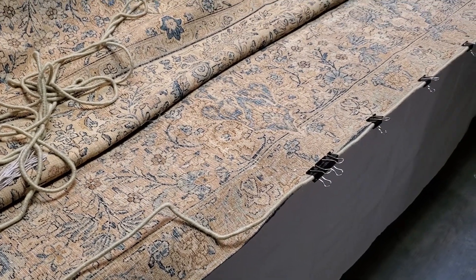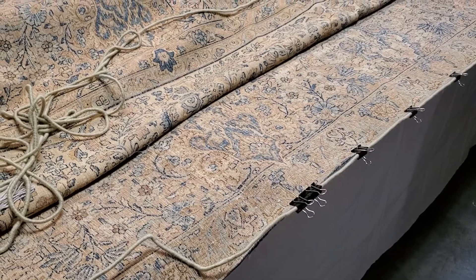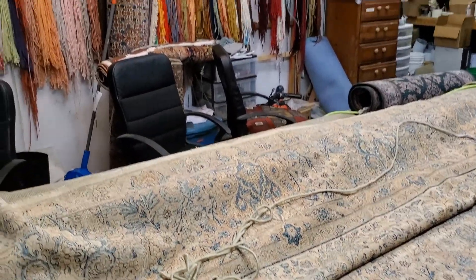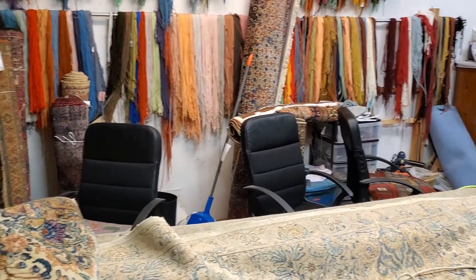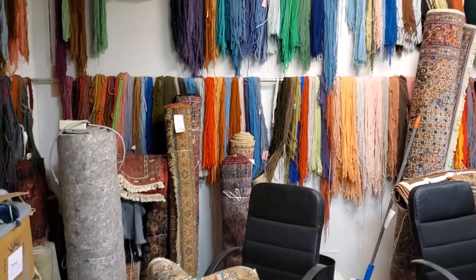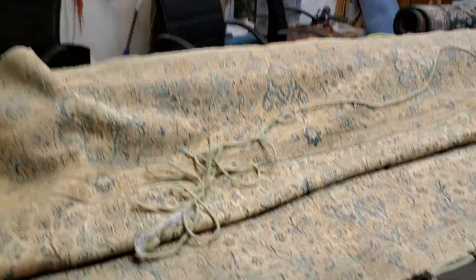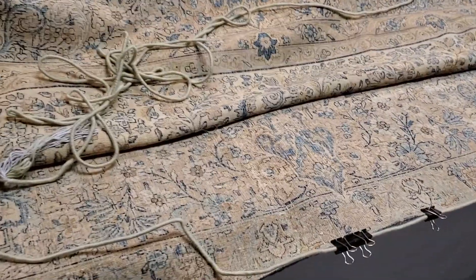Hi, DRLSE Oriental Rug Cleaning Company. As we explained before, we do cleaning, restorations, color runs, dyeing — we do everything on the oriental rug. This is our restoration area, and this is a nice old Kerman rug.